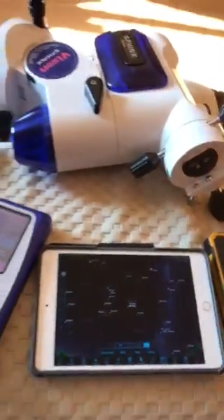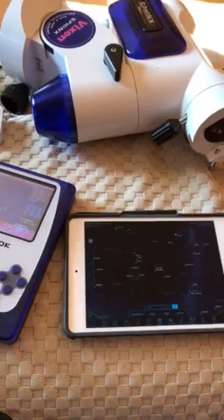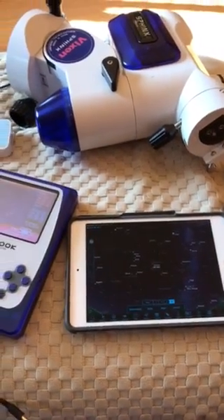You can control your Sphinx through Sky Safari 6 Plus or Sky Safari Pro. Thank you.